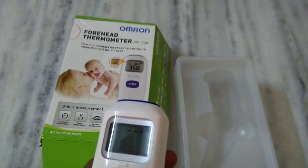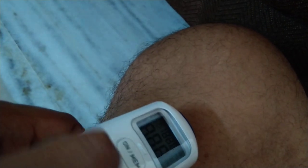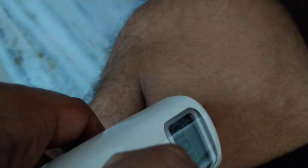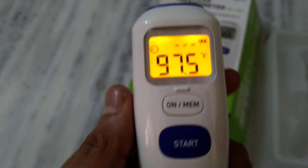To measure the temperature of any object, just place the device on it and press the button — it takes about one second. Now you can see it has shown 97.5 degrees Fahrenheit.